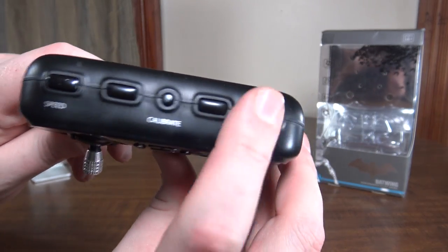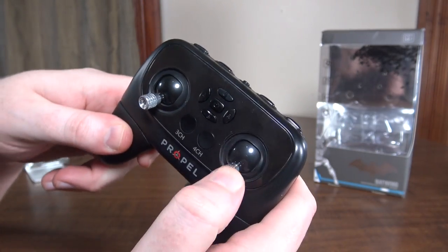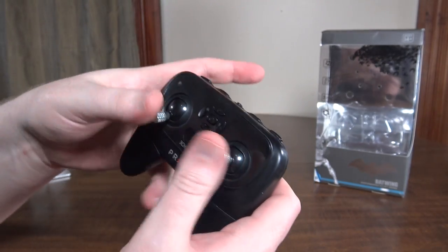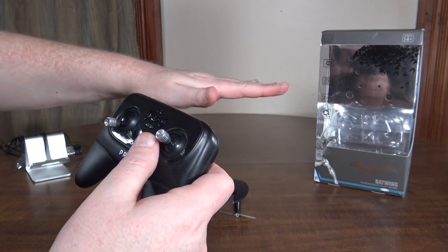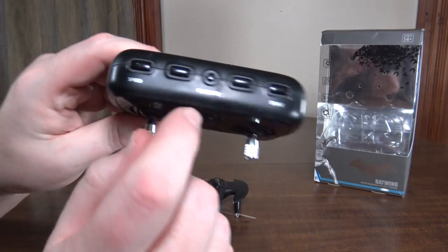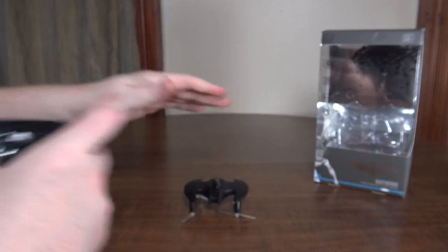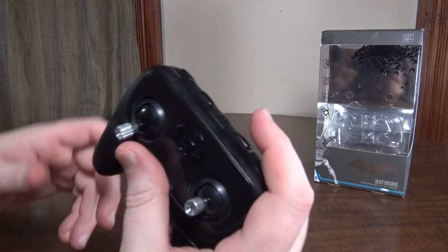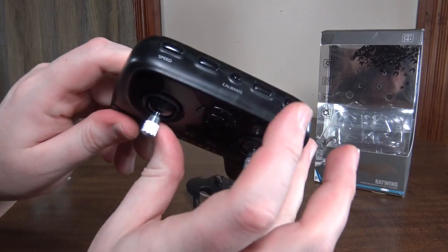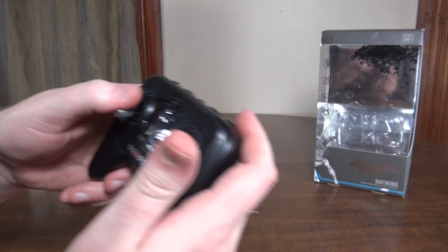There's also a stunt button — you press it, move the right stick in whatever direction, and it does really nice tight flips, coming back to land really stable. And then there's a calibrate button: hit it while sitting on a flat level surface and it recalibrates the accelerometer. You don't have to remember to hold the sticks in any certain position.